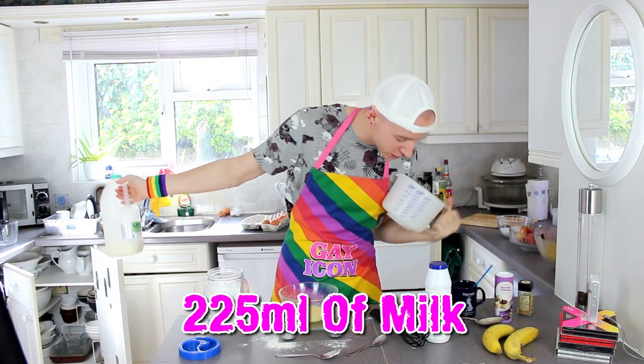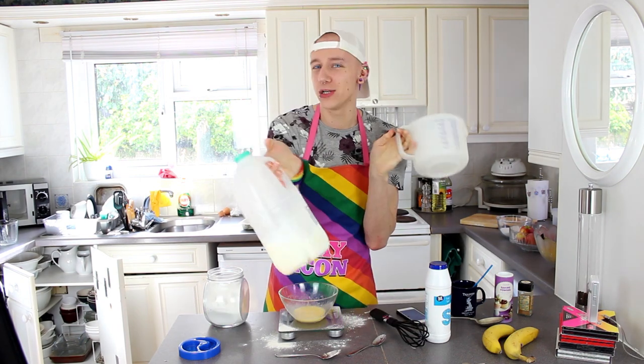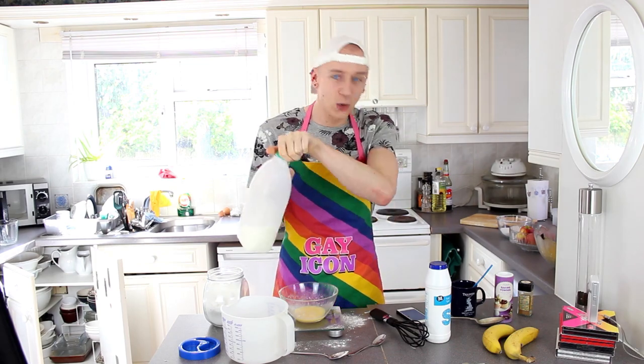Ok so now you need 225ml of milk. I'm going to use semi-skimmed milk because less fat, less calories. You can use whole milk if you want, it probably tastes nicer, but you know — waistline.